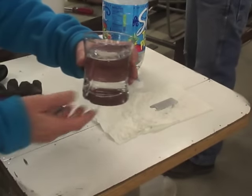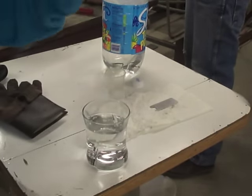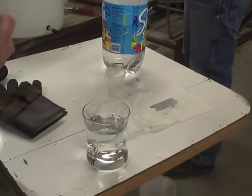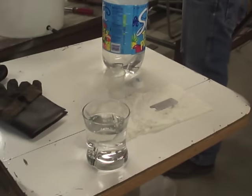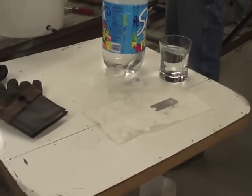We've got some seawater here in the glass and I'm going to taste it. It's salty. This is going to be the demonstration of the vortex and how it will turn seawater into drinking water.